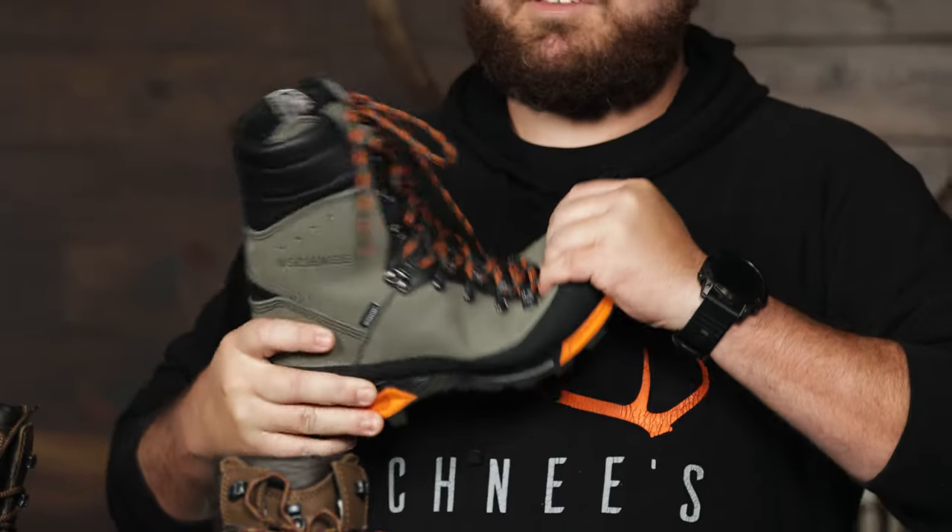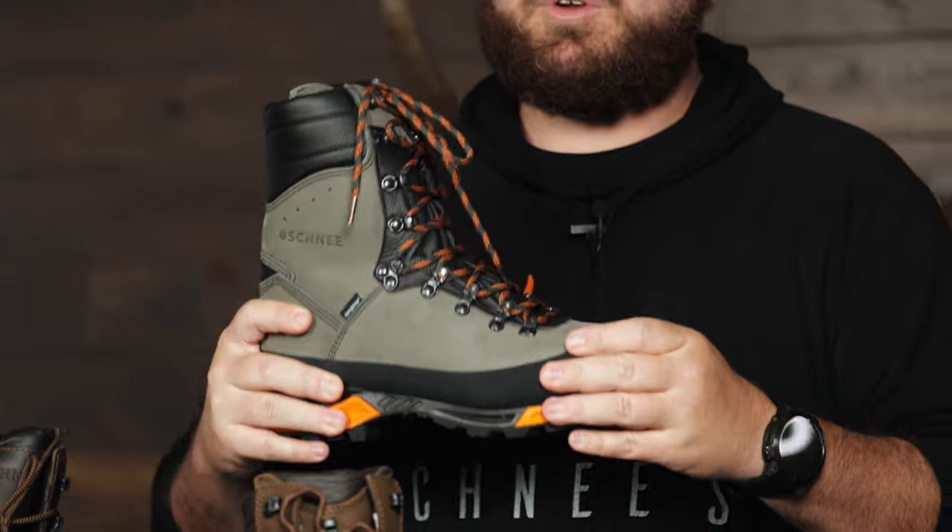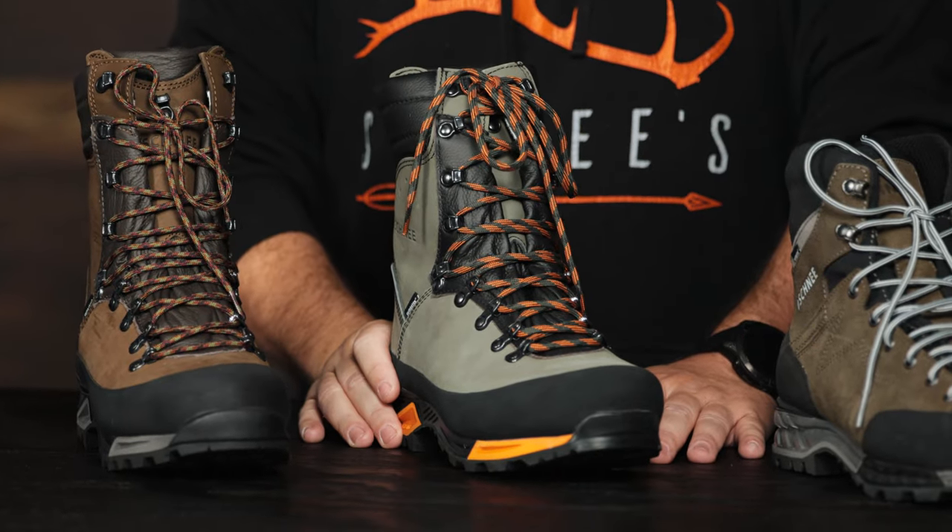Moving on down, this is a Flex 1 — more flexible, still a very durable, capable mountain boot. It's very similar to our Beartooth, and the coloring is really the big visual difference. Uninsulated, this boot is geared more towards hill country, prairie hunting, like antelope, that sort of thing. It's just a great early season boot.